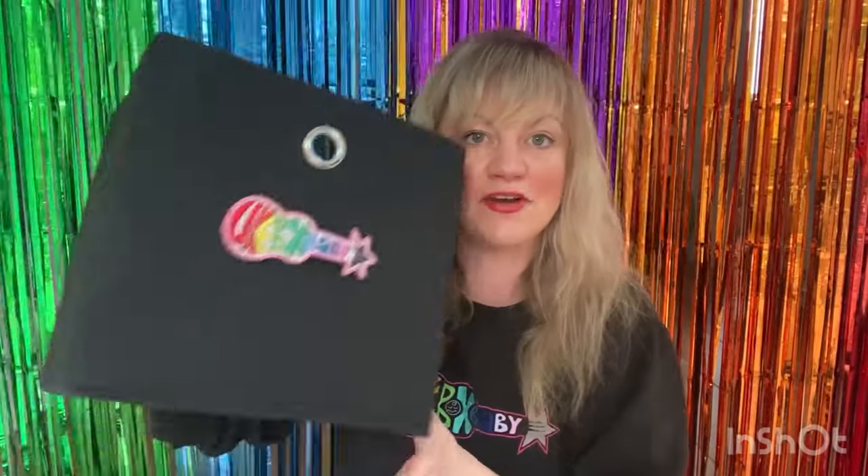And what animal is going to be next? Let's have a look in the box. Can you tell me what this animal is? That's right, it's a sheep! And what noise does a sheep make? It goes baa baa.